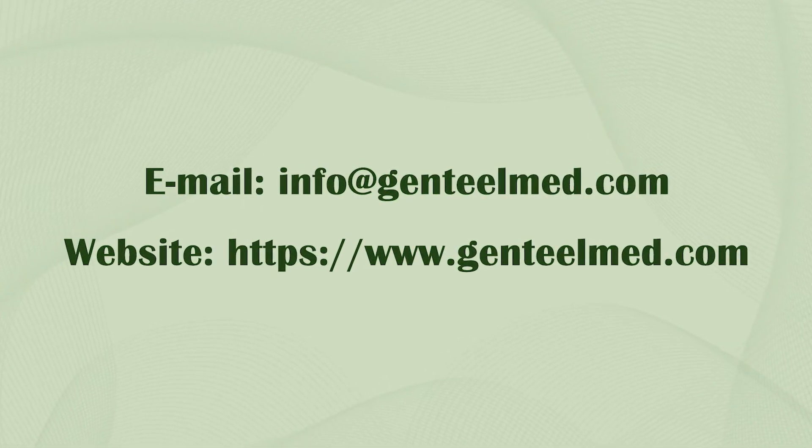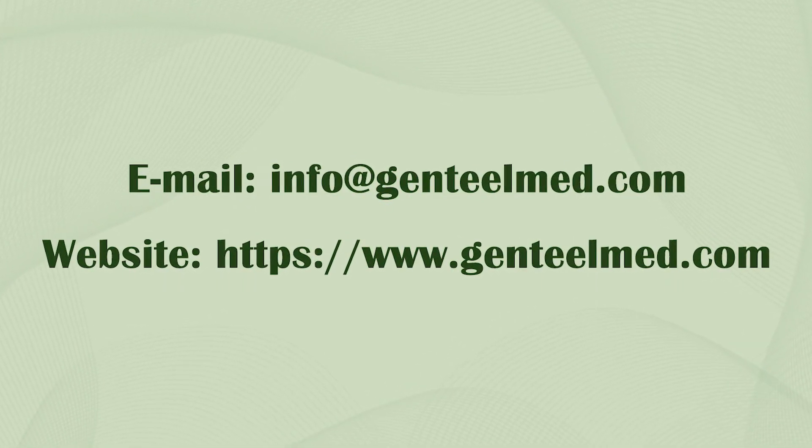Email us or visit our website for more information about the Heron Rollator and more of our products.